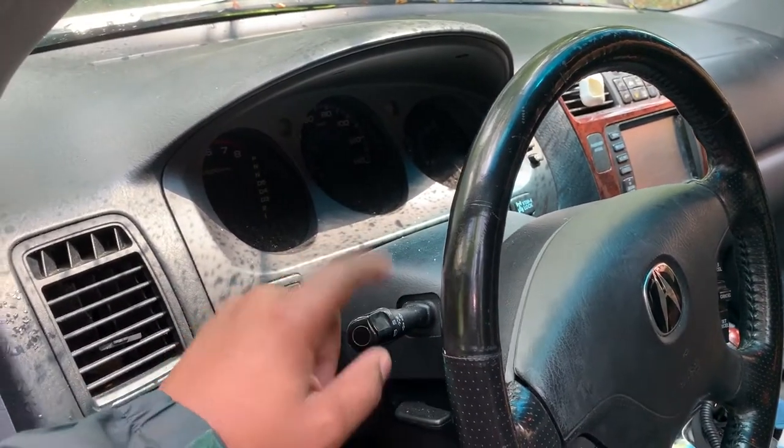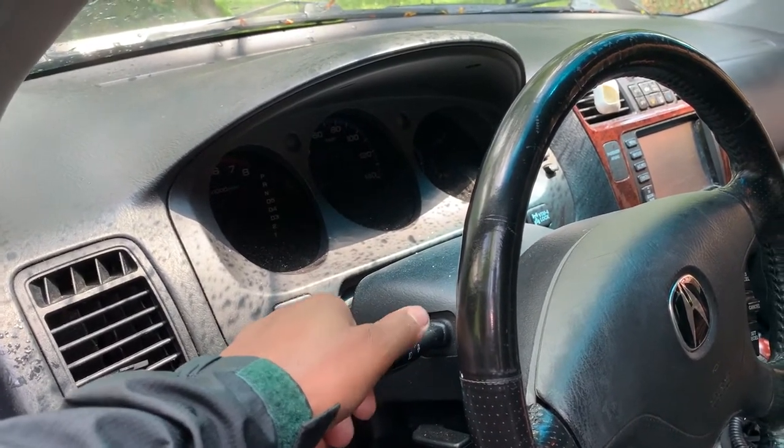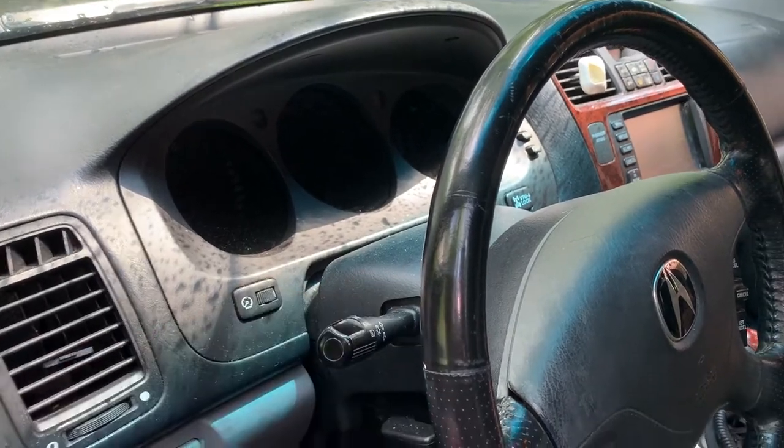Today I'm going to show you guys how to check your fuses for your headlights on the Acura MDX. First thing we're going to do is turn the headlights on — there we go.